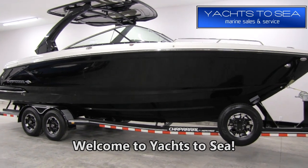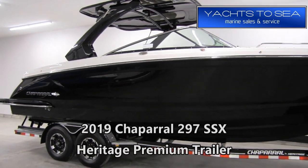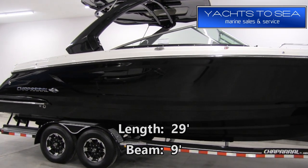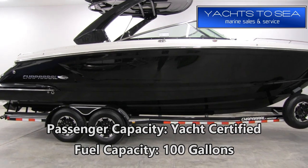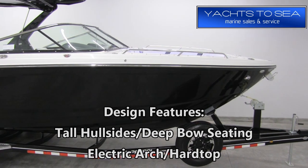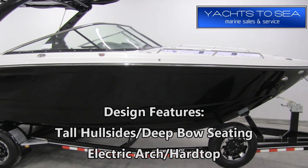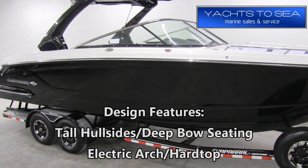Hey guys, this is Brandon with Yachts to Sea, and today we're going to take a tour of this 2019 Chaparral 297 SSX. Chaparral designed this boat to be a big, deep open bow boat with tons of room on the inside that's also great in rough water. You're going to find design features like taller hull sides, especially compared to the competition, and a very deep bow seating area with electric arch or hardtop options.